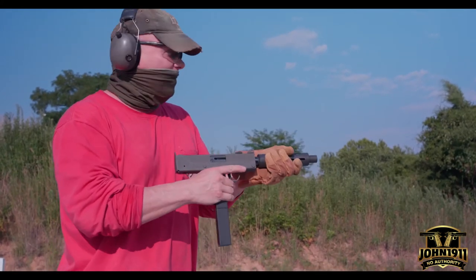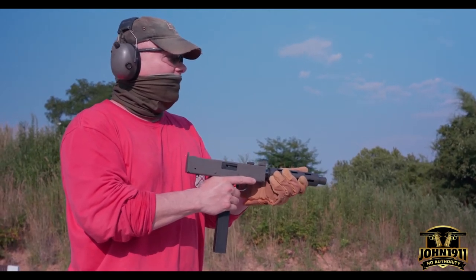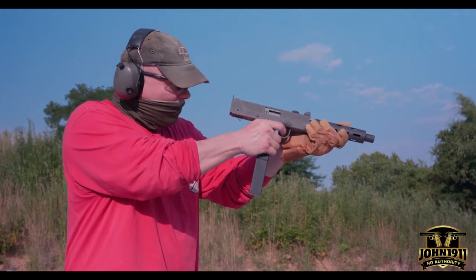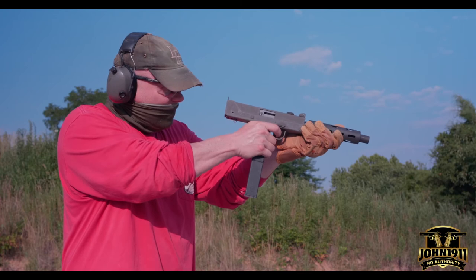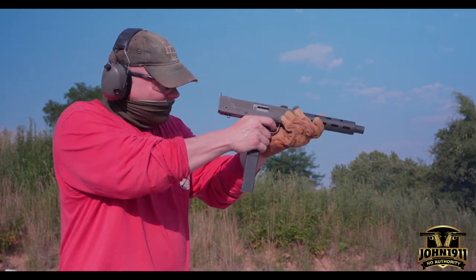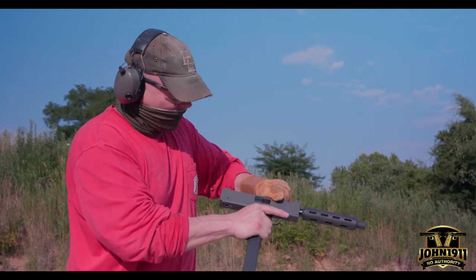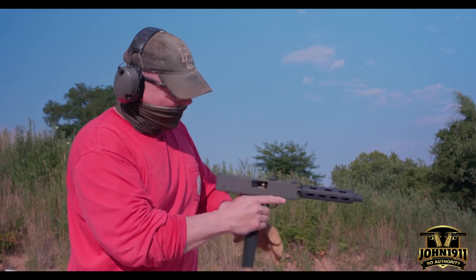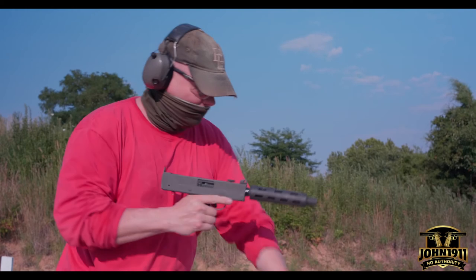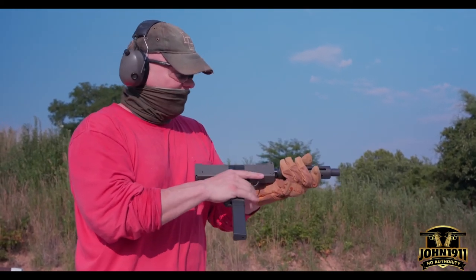We only have one magazine for this gun. There's the front sight — I can't cover it, that kind of sucks. It felt like a malfunction, and I just had a double feed again. Told you these guns kind of suck.